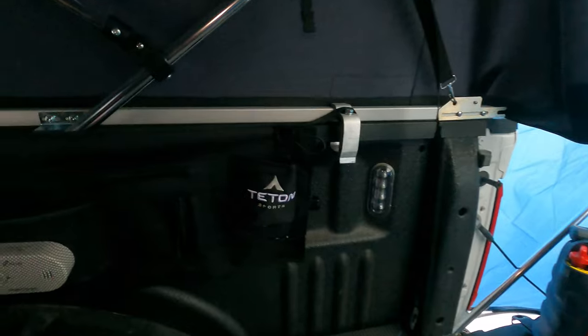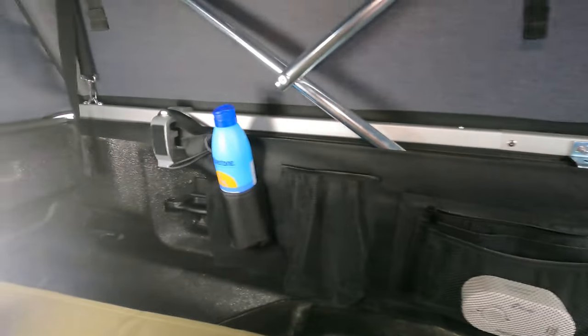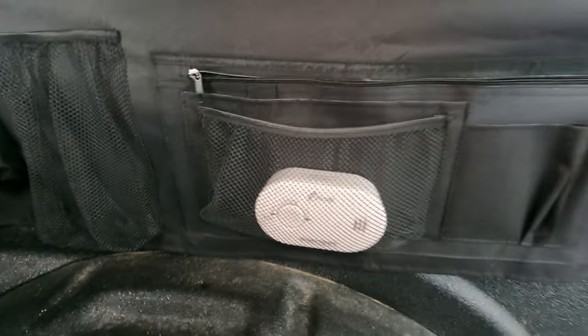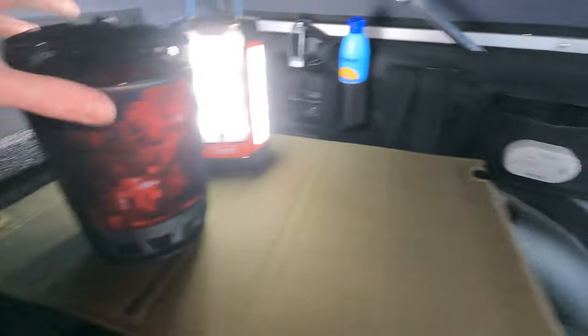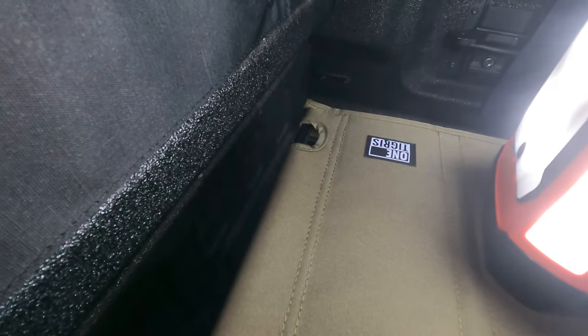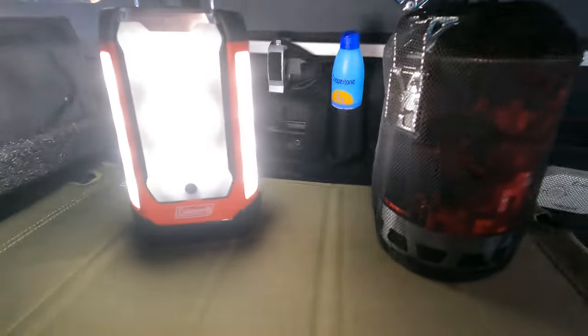I got one of these Teton Sports cot organizers that just velcros onto the sides of the cot, giving me some storage. I have a carbon monoxide detector, a place for a water bottle, toothbrush, sunscreen — just extra storage. The little table is a hiking portable table by Otigris, only weighs a couple pounds, comes together really easy, and even has a little storage basket underneath. If I'm sitting in here with my laptop I can sit pretty comfortably — I can sit up fully without being close to anything.